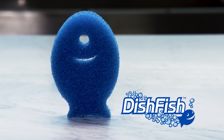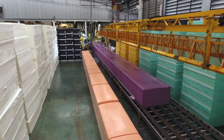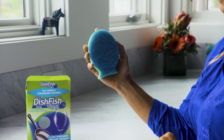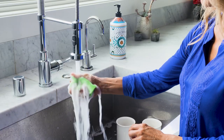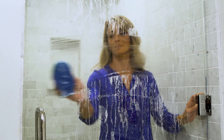Everyone loves the new Dish Fish Scrubber, so Foamtech International, the pioneering cleaning solution since 1997, doubled down with the revolutionary new Dish Fish Duel. Duel is the perfect dish cleaning, counter wiping, bacteria odor fighting tool for inside and outside the kitchen, built with you in mind.